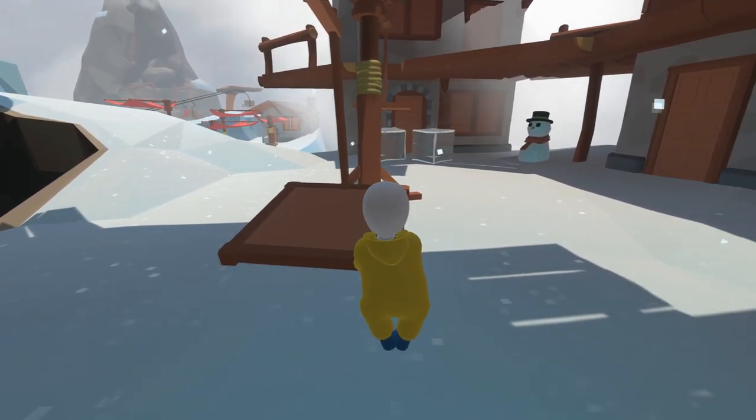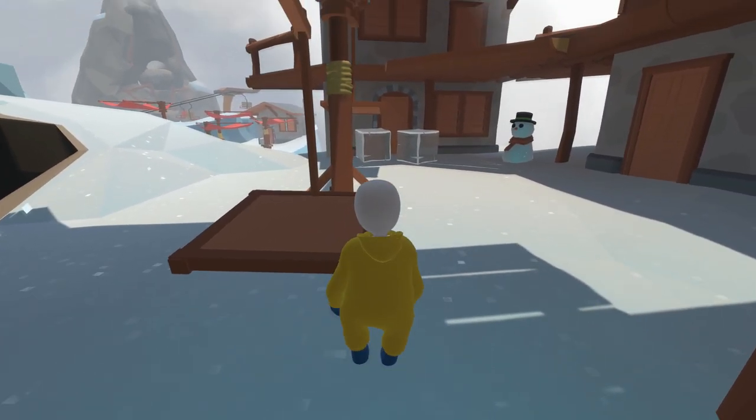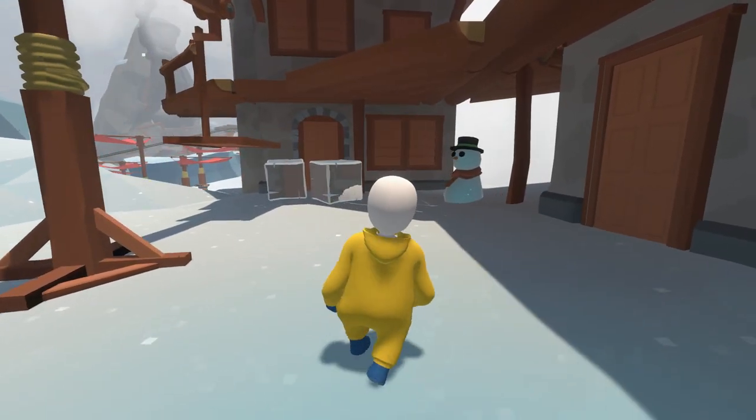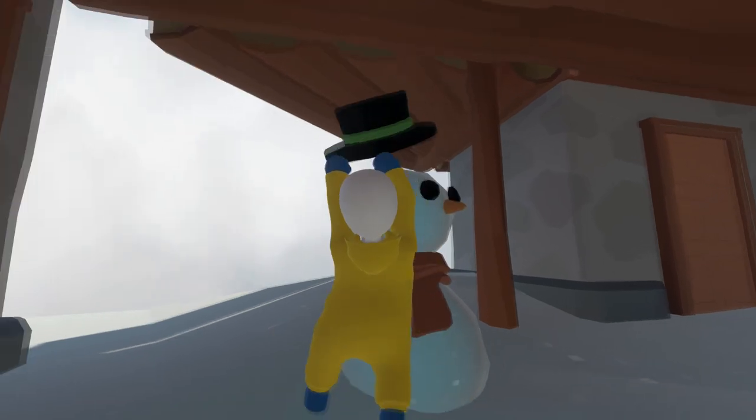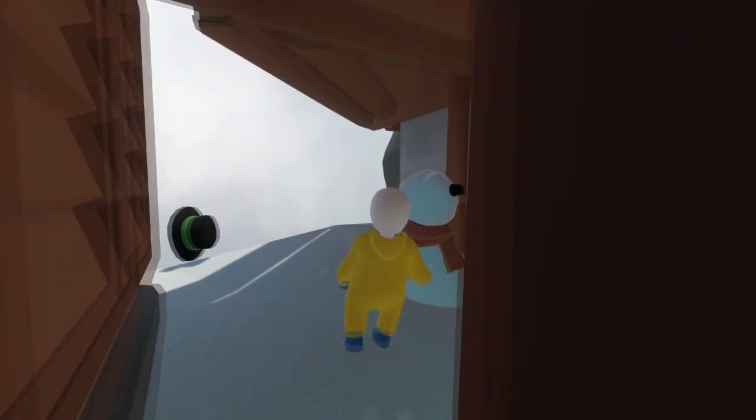First, you want to move this little seesaw so this end is in the shade. Then all you need to do is go up to this snowman, take the hat off, then take his head off.